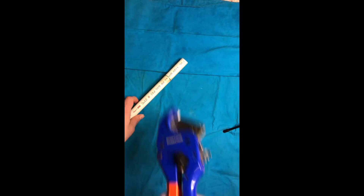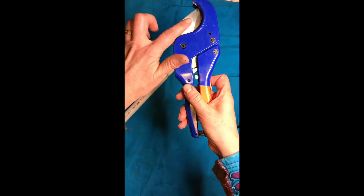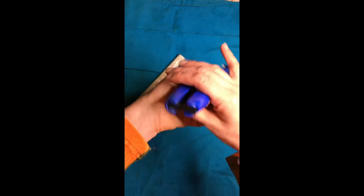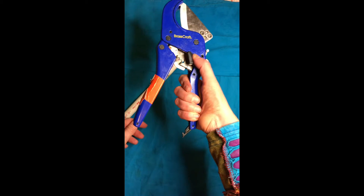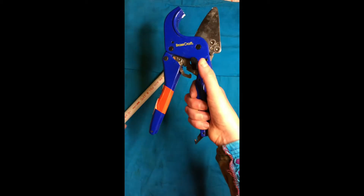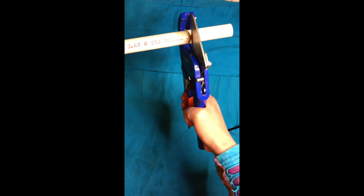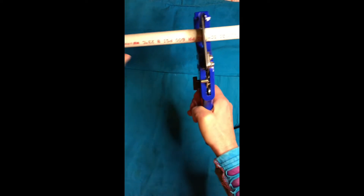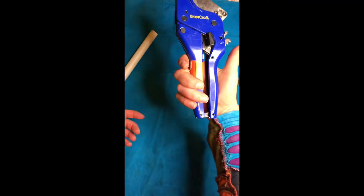These are PVC cutters — use them with extreme care because they have a hefty sharp blade. Unlock the safety, open the blade by pressing that button, and go ahead and cut. Put the pipe all the way back against the blade and crank it shut. A little bit of strength is needed. There's my piece, and I lock my cutters again.